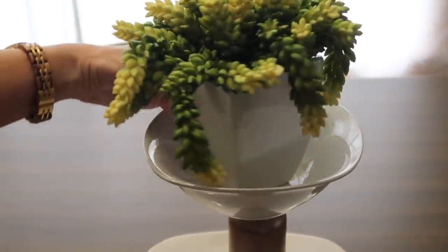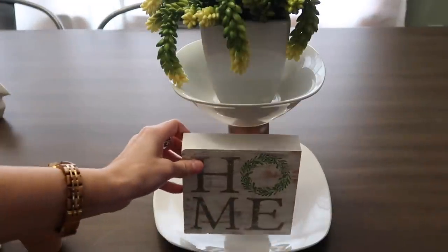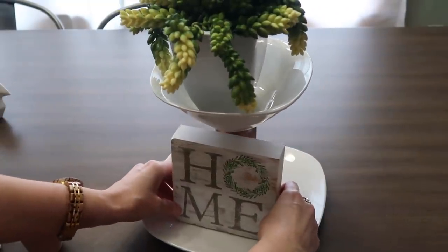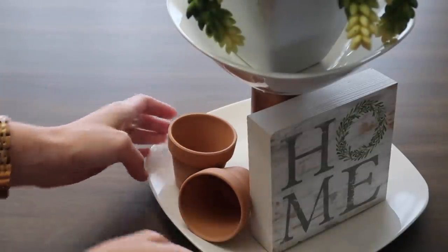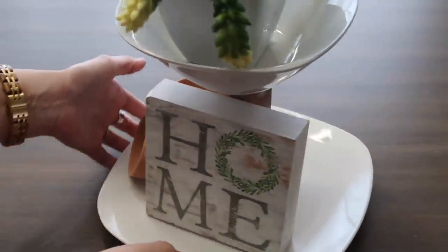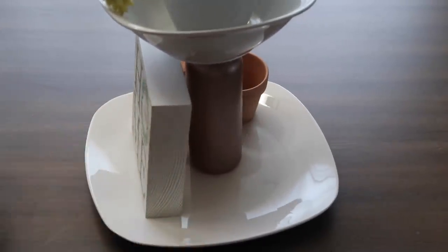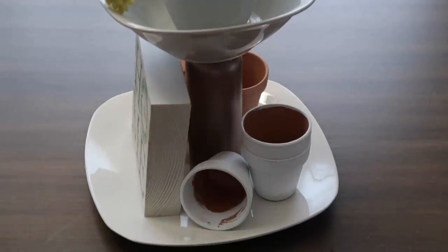I really wanted a two-tier tray, so I just shopped around my home and added things. The top was really hard — it took me a few days to figure out what I wanted in the bowl because decorating a bowl is not easy. I found a plant from Hobby Lobby, a home sign also from Hobby Lobby, and just took things off the shelf. It was really inexpensive because I picked up things from Dollar Tree and reused old DIYs, plus the terracotta pots I painted white.